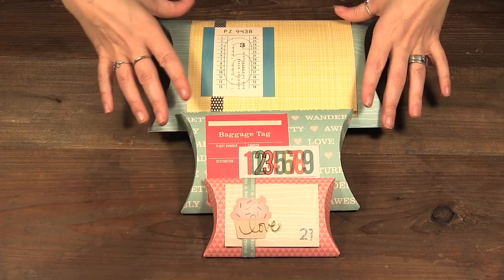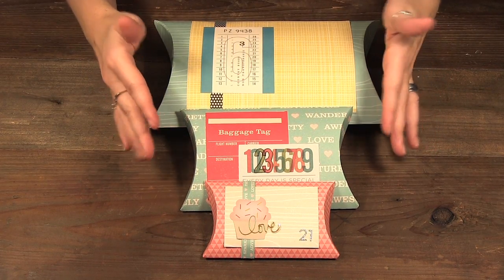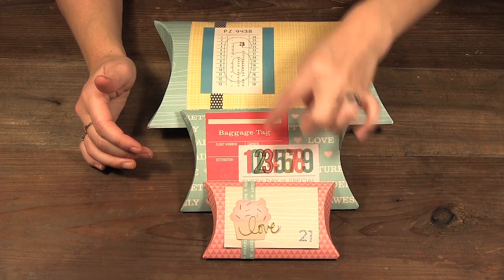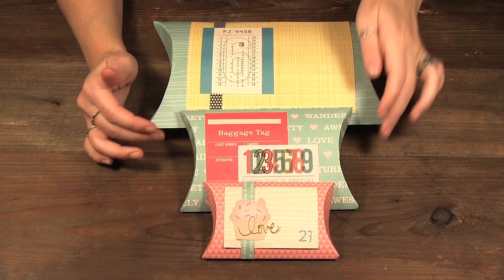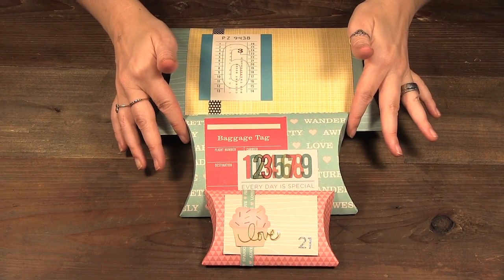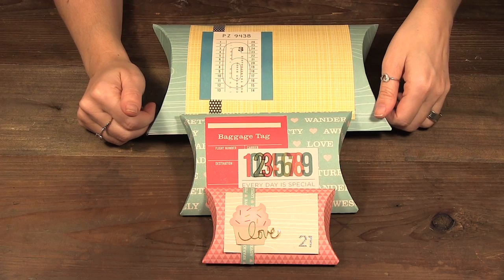I actually made about 25 of these for an advent calendar for Gemma, and that's why there's the number 21, then 23, and this is number six. These papers were from Chimel's original line and I had them lying around so I decided to use them for that.